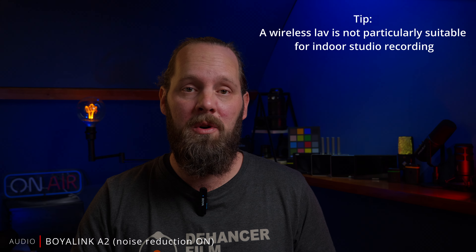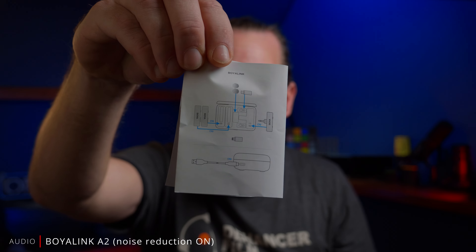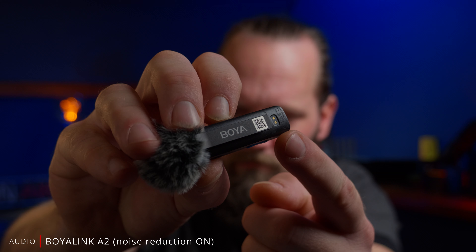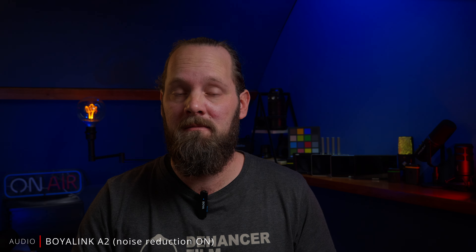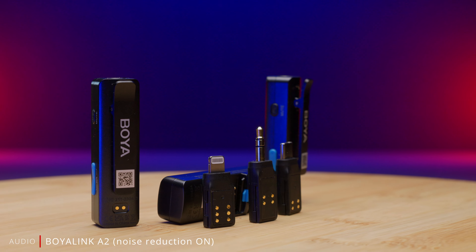The Boya Link A2 is also not perfect. When I first received it and went through the manual it looked like they forgot to send me the charging case. The receiver and transmitters have electrical contacts that suggest the possibility of charging the units in a case. However, I contacted Boya and they told me a charging case isn't part of this kit to keep the price down. I find this a bit strange — it's in the manual and the electrical contacts are there, so I think it actually should be included.